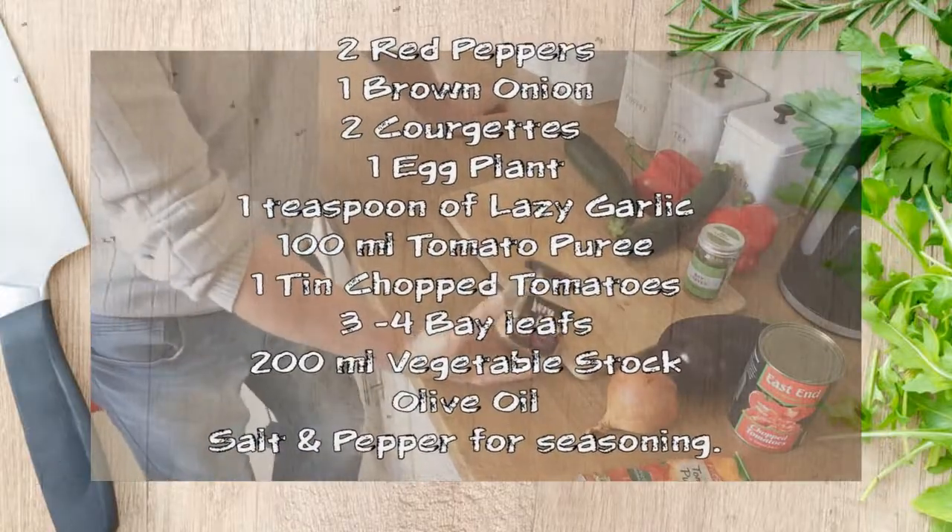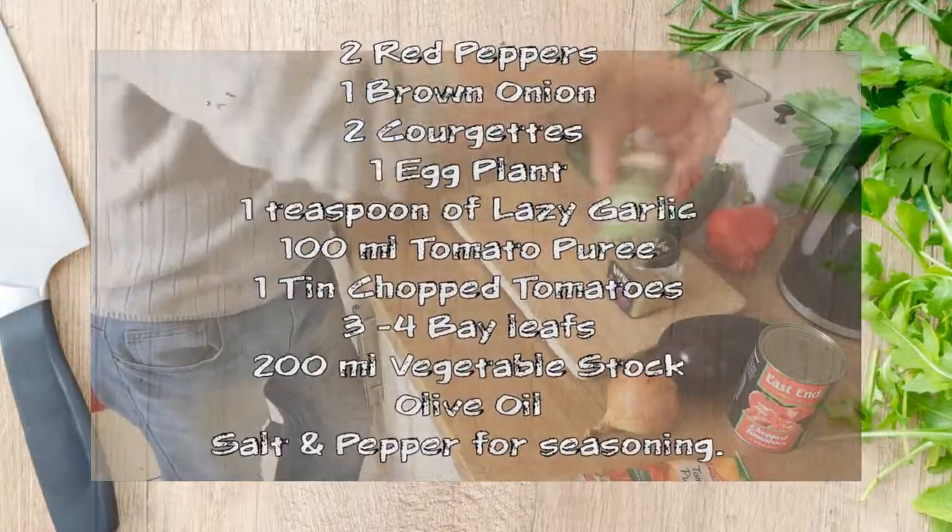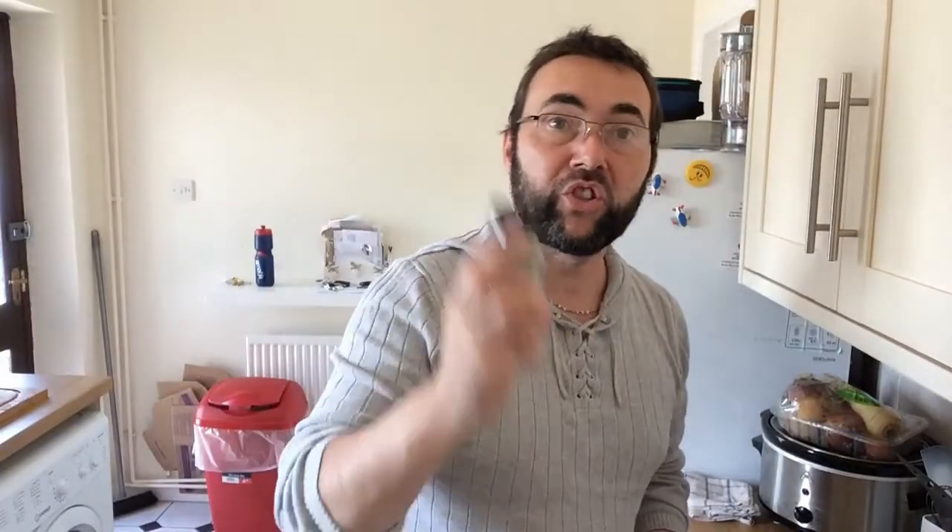I'm using some lazy garlic — you can use cloves of garlic if you like, about three cloves. A couple of bay leaves and some salt and pepper for seasoning. What we're going to do is chop all these vegetables up, get them diced and sliced, and then I'll show you how to get them cooked.